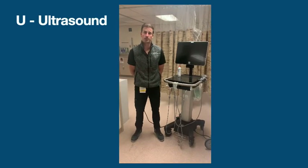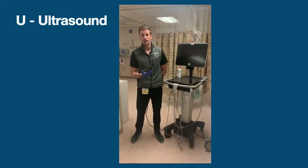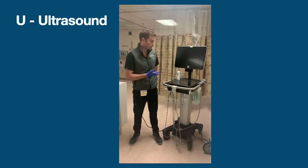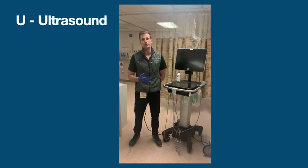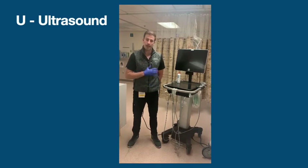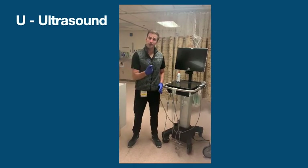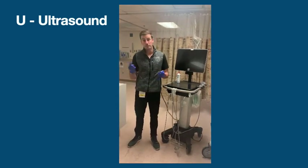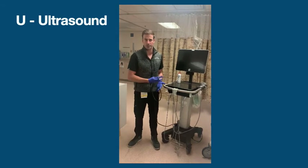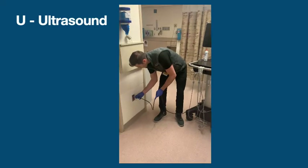The second letter in the mnemonic is U for ultrasound knowledge. We have to learn how to actually operate this device. Unfortunately, there are so many different models and a lot of complexity. I'm going to try to keep it as simple as possible. To start, plug in your device. I can't tell you how often you're in the middle of putting in an ultrasound-guided IV and the machine crashes on you. Plug it in — make your life easy.